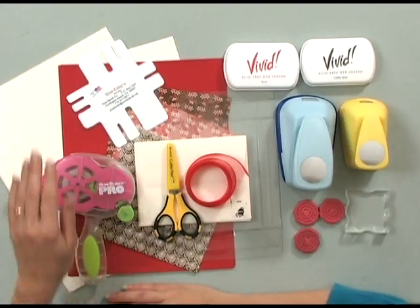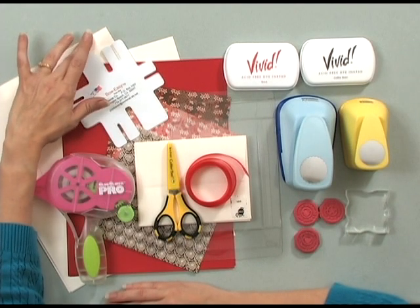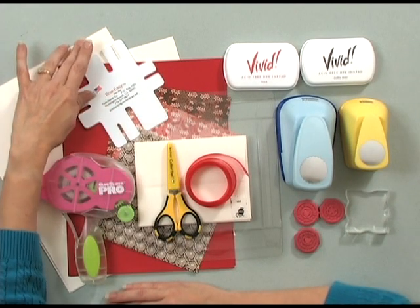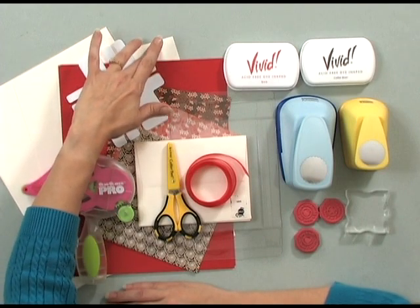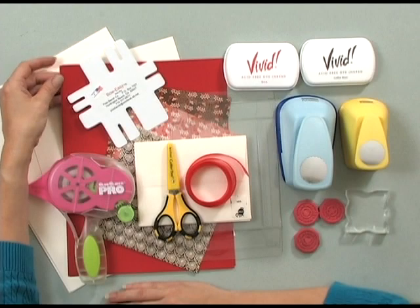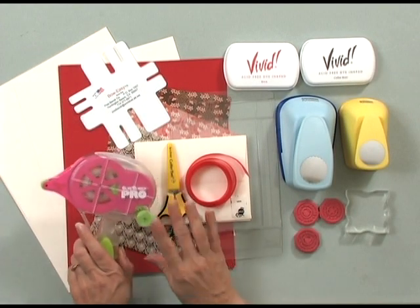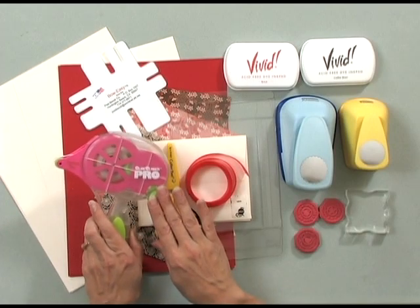Let me show you the tools and products we're going to use today to make this box of cards. I'm going to use three sheets of Gina K Design's Pure Luxury Ivory Heavy Baseweight Cardstock, one sheet of the Ivory Layering Weight Cardstock, two sheets of the Rocket Red Baseweight. I'm going to use some glue — in this case I'm using a Glue Glider Pro.